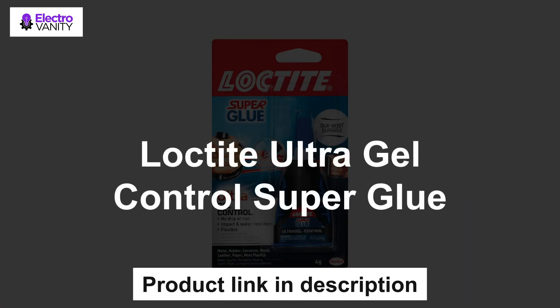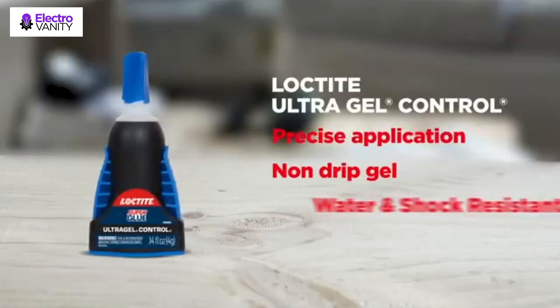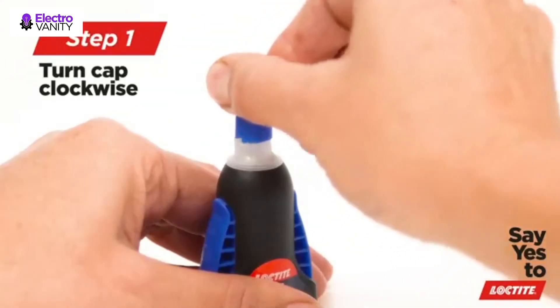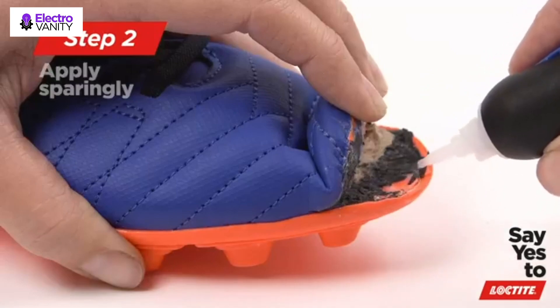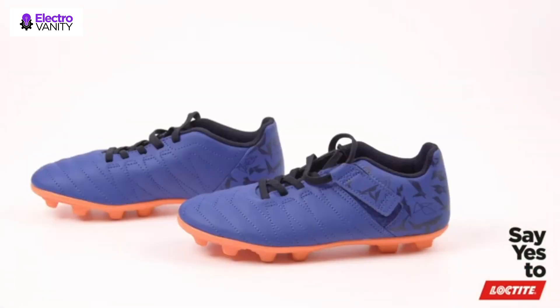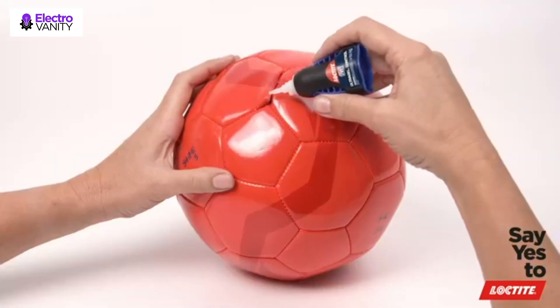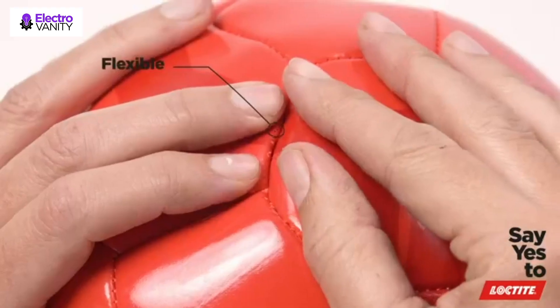The first one is Loctite Ultra Gel Control Super Glue. Loctite's most durable dry acrylate super glue formula resists water, impact, shock, and vibration from materials subject to daily use and harsh conditions. The no-mess formula is ideal for vertical applications and does not drip or run. It features a patented easy side-squeeze bottle design for maximum control and pinpoint accuracy. Works well on a variety of porous and non-porous surfaces including leather, china, wood, rubber, metal, paper, ceramic, hard plastics, and more. The super glue gel formula sits without clamping and dries transparent, ideal for office, home, hobby, and crafting projects.